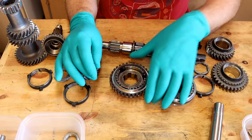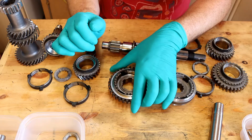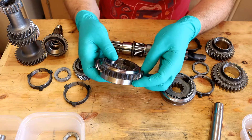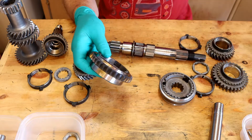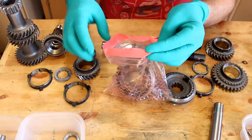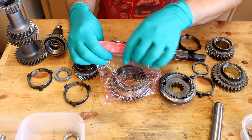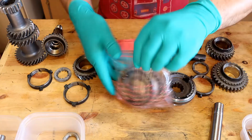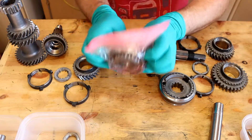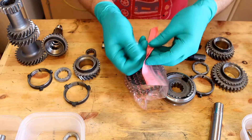If you didn't then you are exceptionally lucky and you probably don't need to be watching this video anyway. But if you have taken them apart it's quite easy to get the inner bit the wrong way round. I'm going to take this apart just to show you. The easiest way to take it apart is to put it in a little sandwich bag and you should be able to take it apart without risking pinging the ball bearings everywhere.